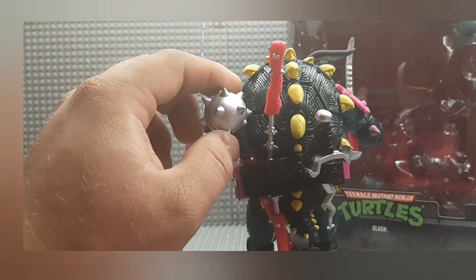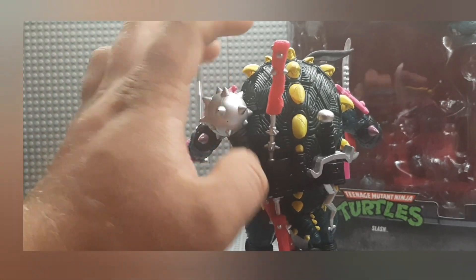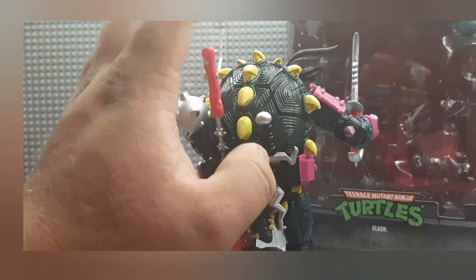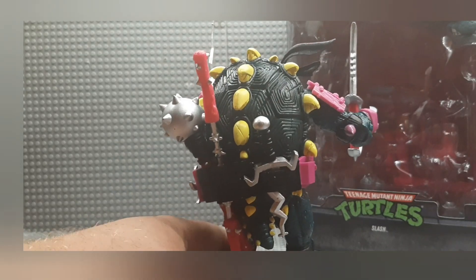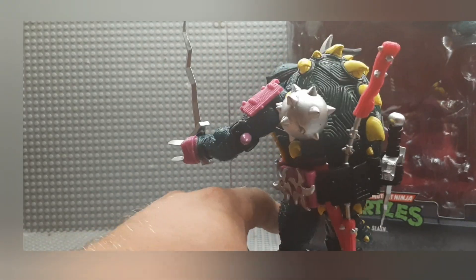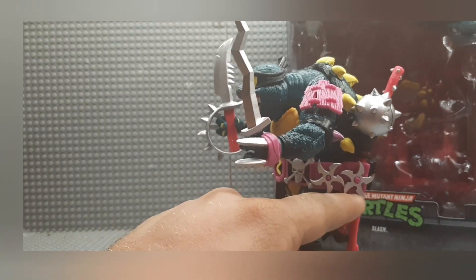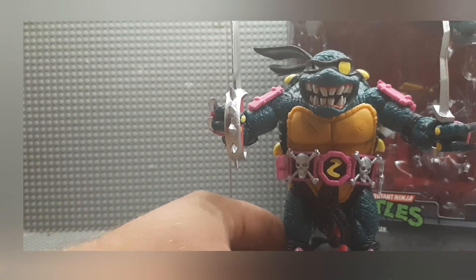He's got a freaking mace on a stick — or club, or whatever you want to call this thing — makeshift nunchucks with spikes, the lightning bolt stabby sword dagger thing, both a small version and a long version, and removable shurikens. There is one that also goes on this side; I couldn't get it to go on for some reason.